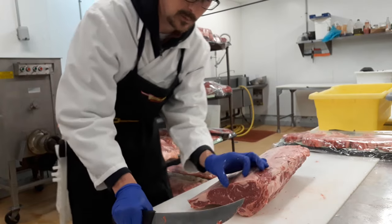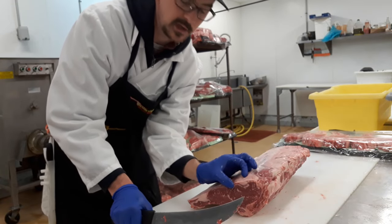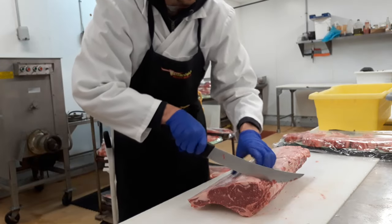Next thing is to cut it. We like to cut it here at about an inch and a quarter to an inch and a half. So we're going with that right here.